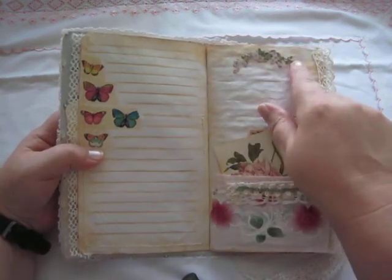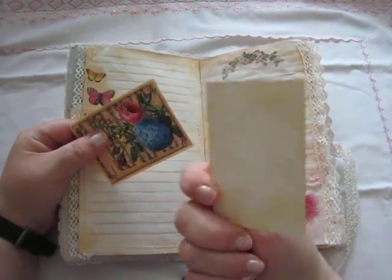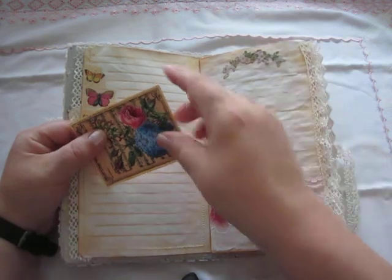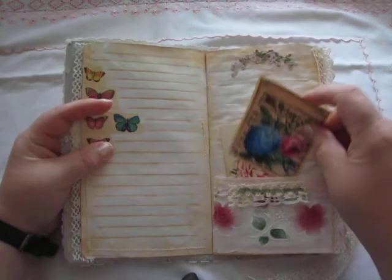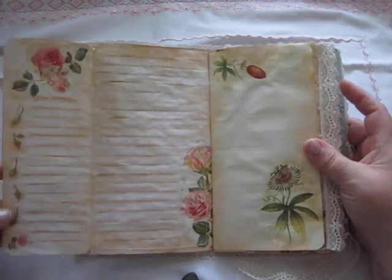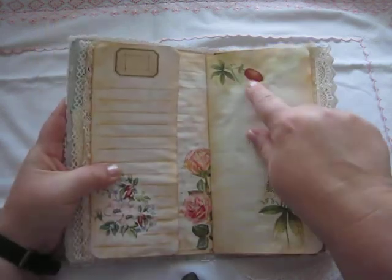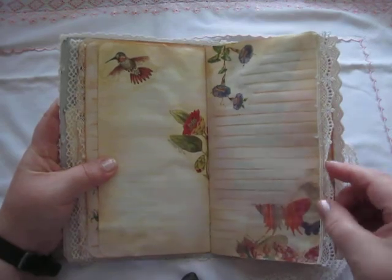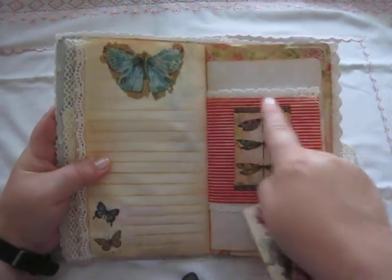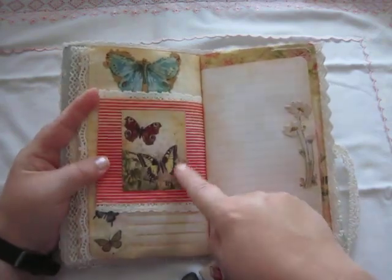This one has some die cuts, and this one is a die cut, and this one is a die cut. This picture is printed straight to the paper, and it opens up so there is a lot of space to write. These are napkin decoupages, and here also a lot of that paperback — I have cut it down and sewed some lace in here, and this is from Etsy or Pinterest.